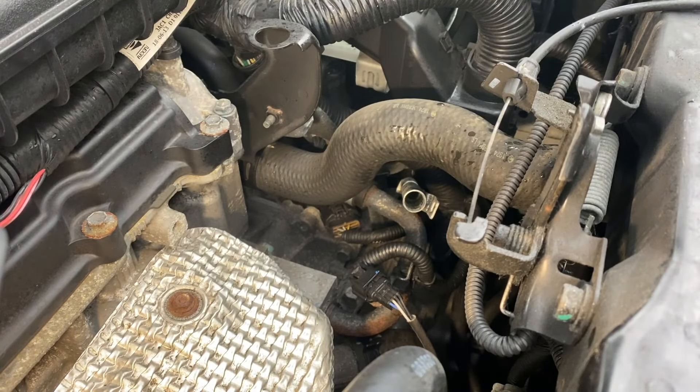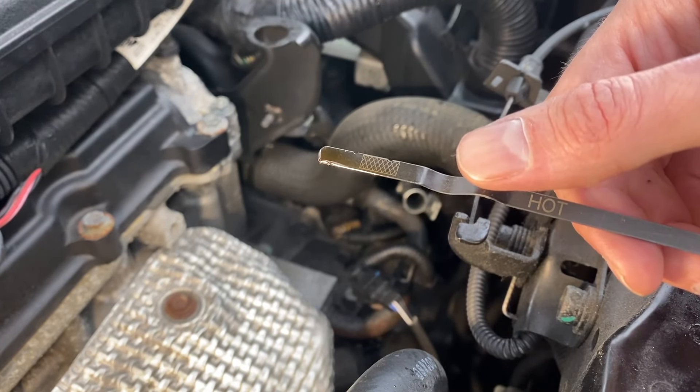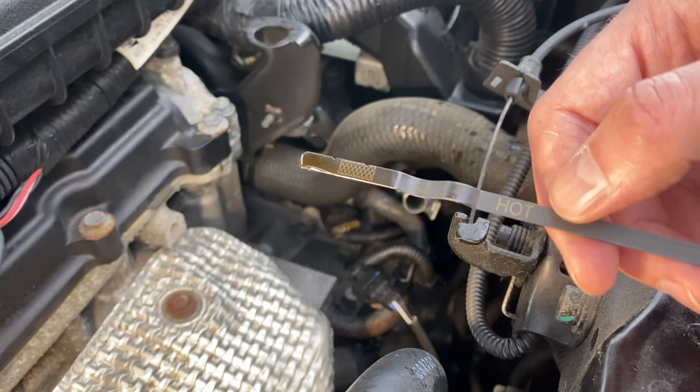But if you're having to do it cold, that's okay too. To be honest, what's most important is that you're changing it, because you can see this fluid is pretty dark and gray — it's not the nice blue color we're going to be looking at when we put the new stuff in.